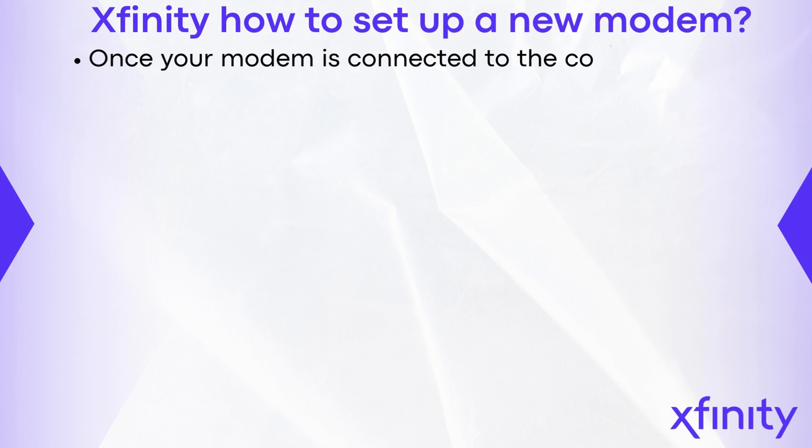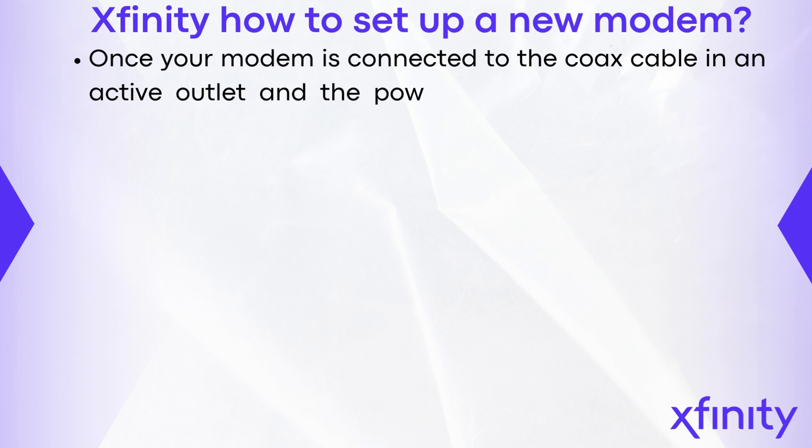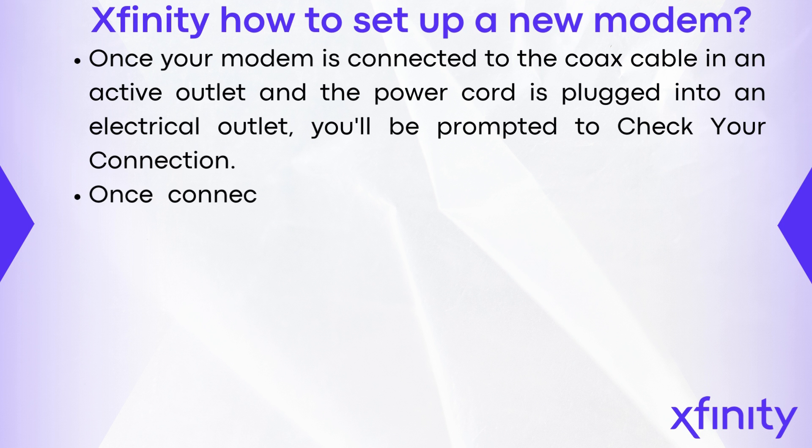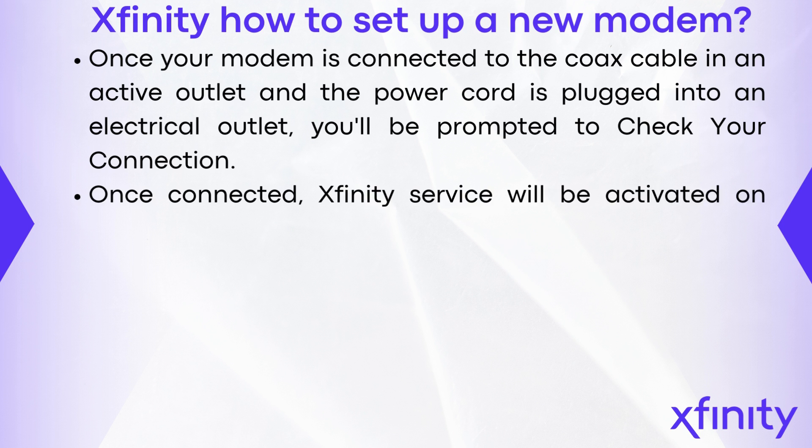Once your modem is connected to the coax cable in an active outlet and the power cord is plugged into an electrical outlet, you'll be prompted to check your connection. Once connected, Xfinity service will be activated on your modem.